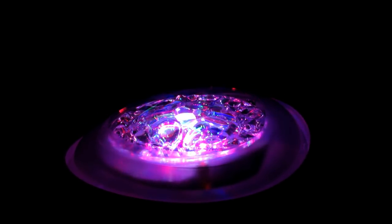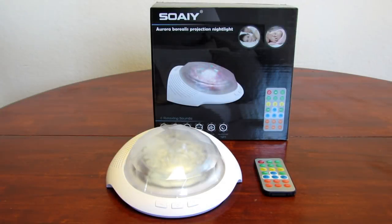I'm reviewing SOEY's Aurora Borealis Projection Nightlight. This one is also a sound machine that has its own programmed sounds, and it can connect to your mobile device via Bluetooth. I actually own one of the first-generation SOEYs where you would just plug in an auxiliary cable, so I'm very excited to have this one now — I like it so much more.